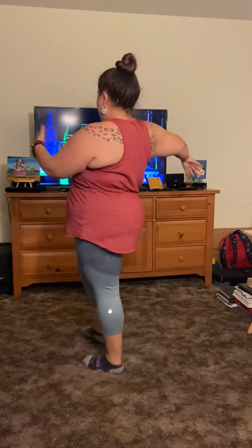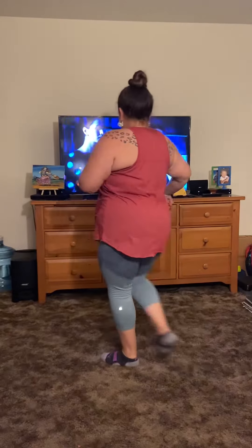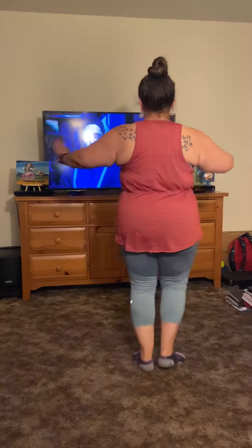So the step is going to go: one, two, three, four, turn it, and then other side. Ready? Here we go.